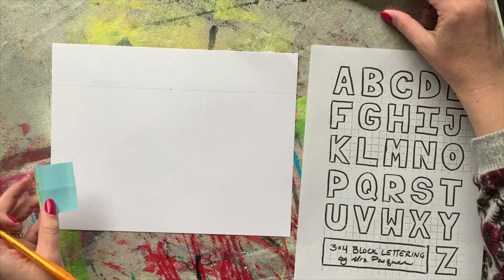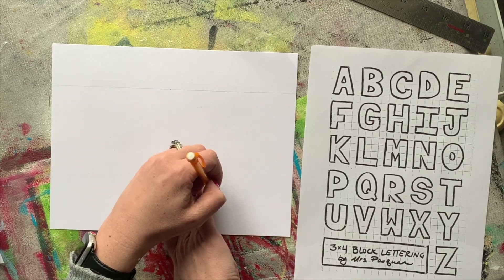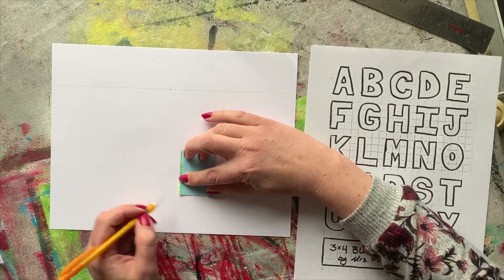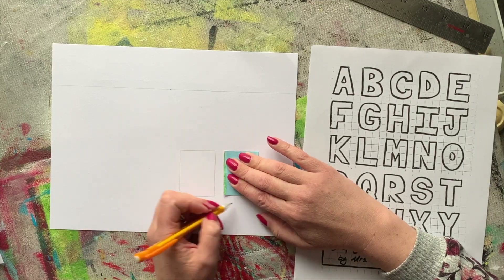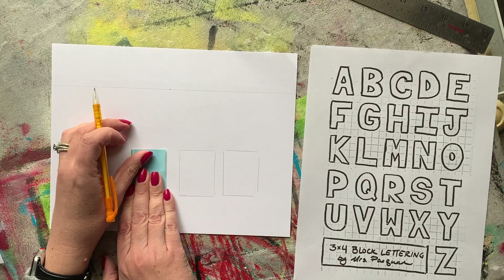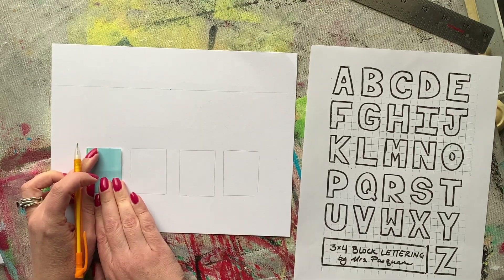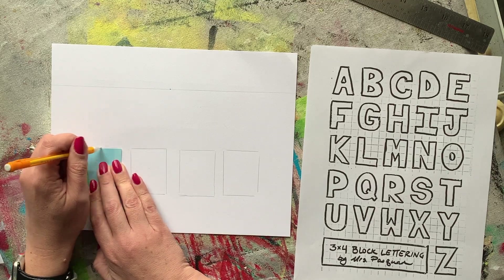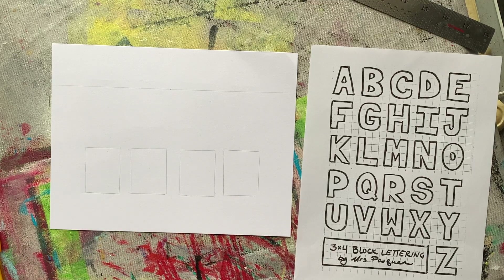The word that I'm working on is 'fish,' and there's four letters. I find it easier to cut a piece of scrap paper the size of a letter and use it as a tracer. You could just draw a box for each letter in your word, but this way all your boxes are going to be the same size. So I have a scrap paper that is about one and a half by two inches, and I'm tracing it four times, one for each letter in my word.